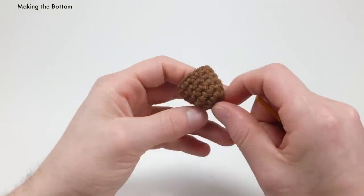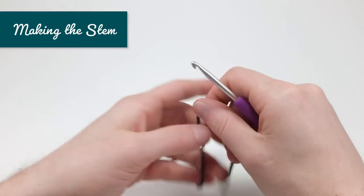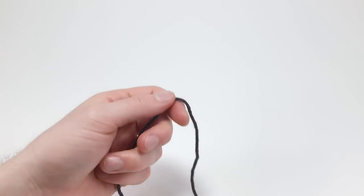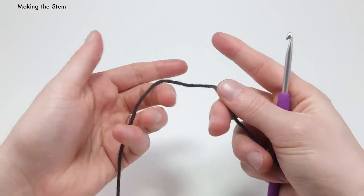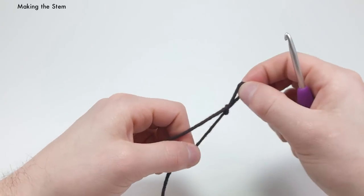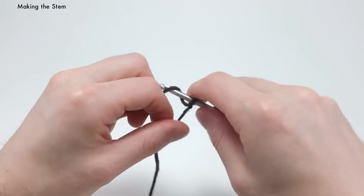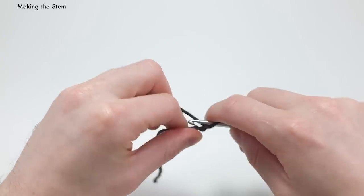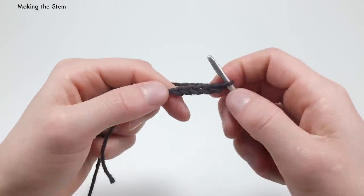Put the bottom part to the side and make the top. For the top, I'll be using a darker brown yarn, and we're going to start by making the stem. For the stem, take your dark brown yarn, make a slipknot, and start by chaining five — one, two, three, four, and five. Those are our five chains.